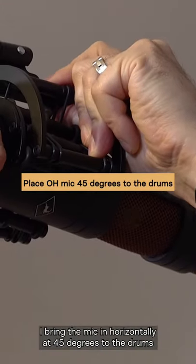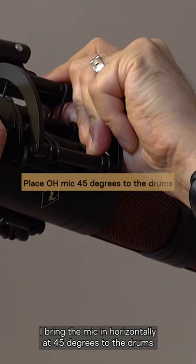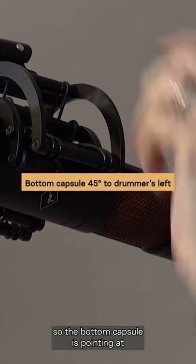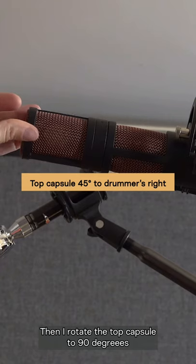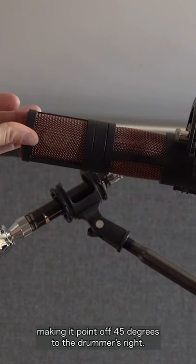I bring the mic in horizontally at 45 degrees to the drums so the bottom capsule is pointing at 45 degrees off to the drummer's left, then I rotate the top capsule to 90 degrees making it point off 45 degrees to the drummer's right.